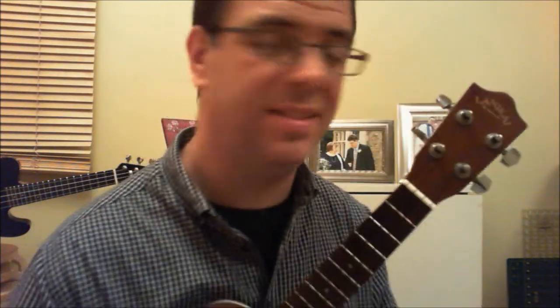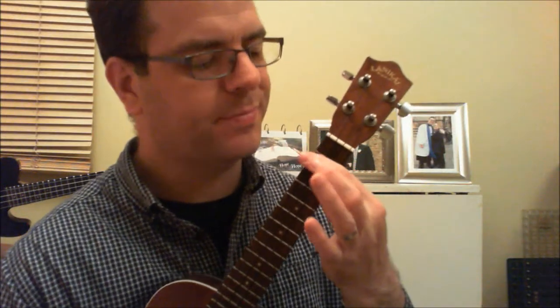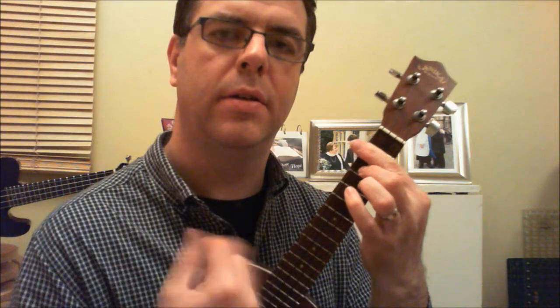The only other chord is the B7, which is certainly a next-stage-up chord. You put your pointing finger all the way across on the second fret, and then your middle finger behind the third fret of the second from bottom, which is the C string. So then you'll have all the chords of the song. Thanks for watching the video.